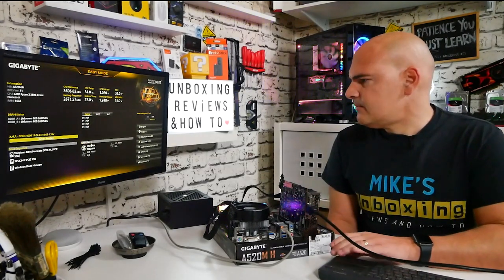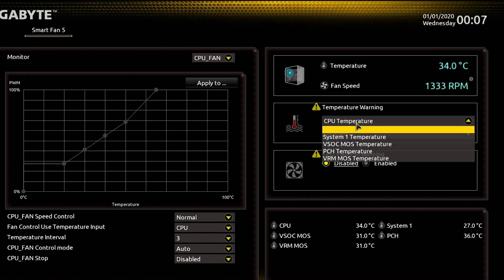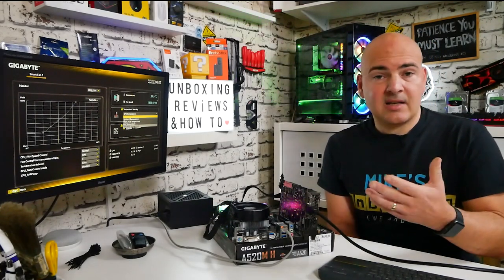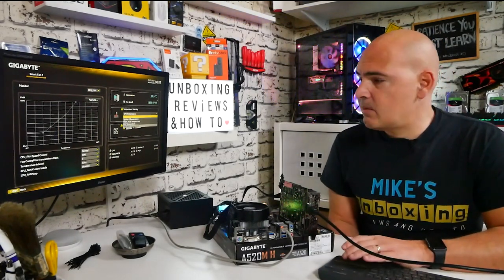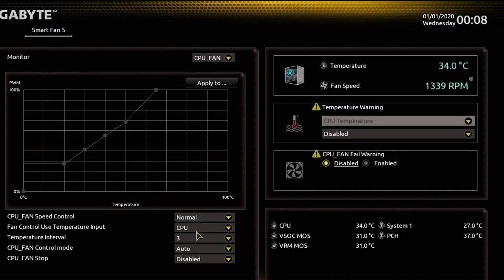There's Smart Fan 5 to configure all your fan settings. You can choose from five temperature sources: System 1, VSOC MOS, PCH, or VRM MOS temperature — meaning you can make a fan more reactive to specific areas of the motherboard. That's pretty flexible, and not something you often get on a budget board at this price point.